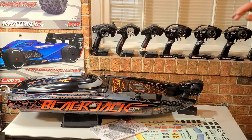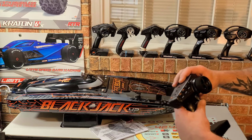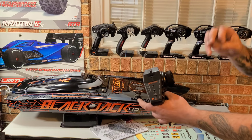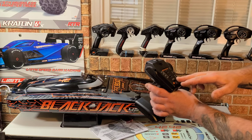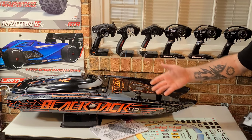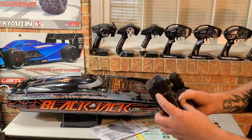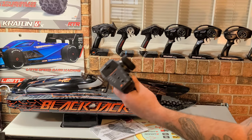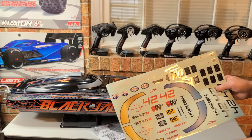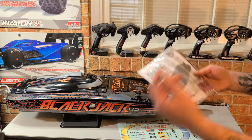Everything you guys see on the bench right now comes with this boat. You got your DSMR Spektrum radio with throttle trims and steering trims. It has Smart technology that lets you know when your battery's getting low. If you're using Spektrum Smart batteries, you can set 50, 75, and 100 percent throttle limits. For inexperienced drivers, you have throttle reverse and steering reverse. Basic remote — feels comfortable in the hand.